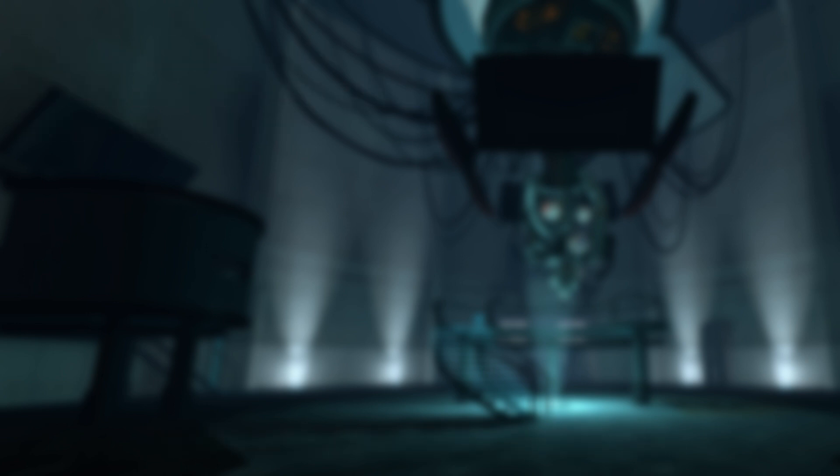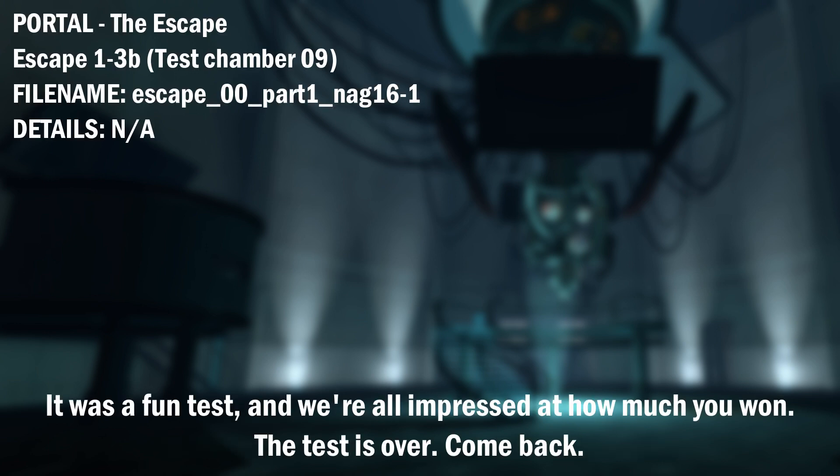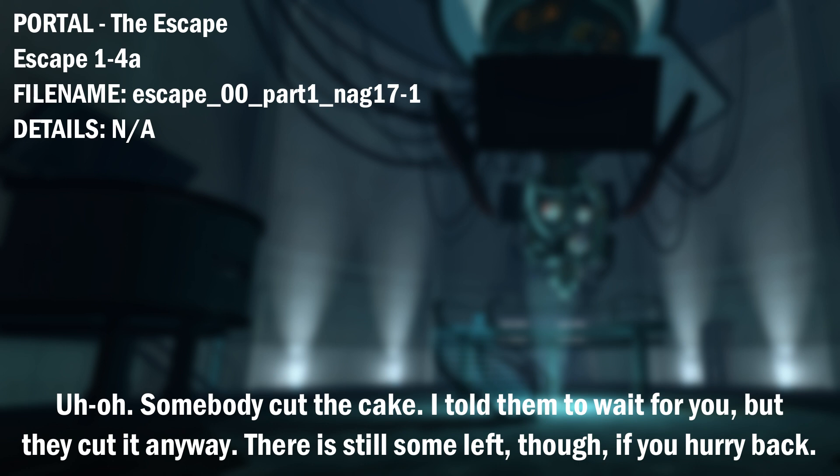Hello? Is anyone there? Okay. The test is over now. You win. Go back to the recovery annex for your cake. It was a fun test and we're all impressed at how much you won. The test is over. Come back. Uh-oh. Somebody cut the cake.